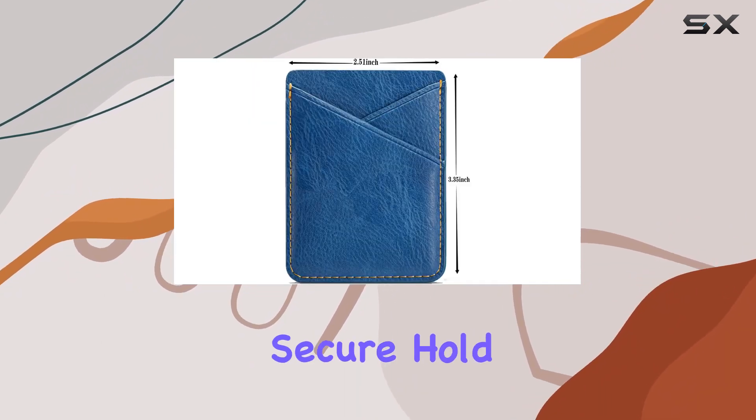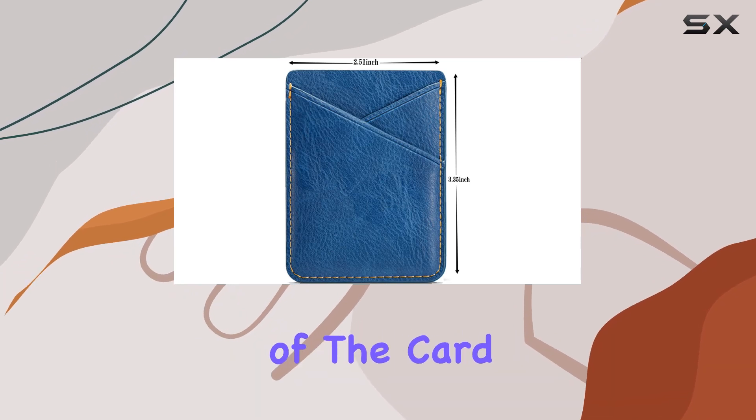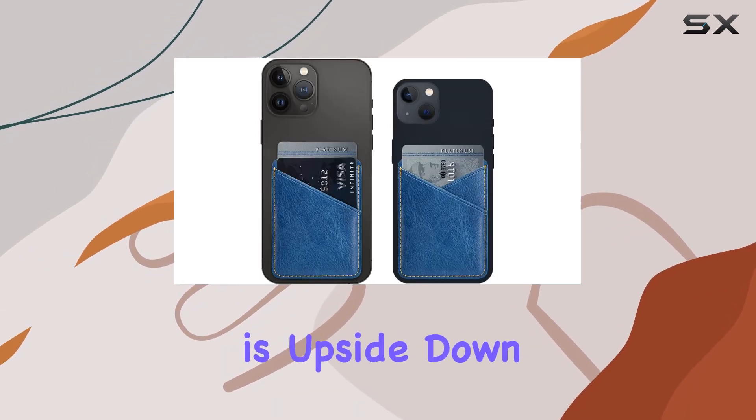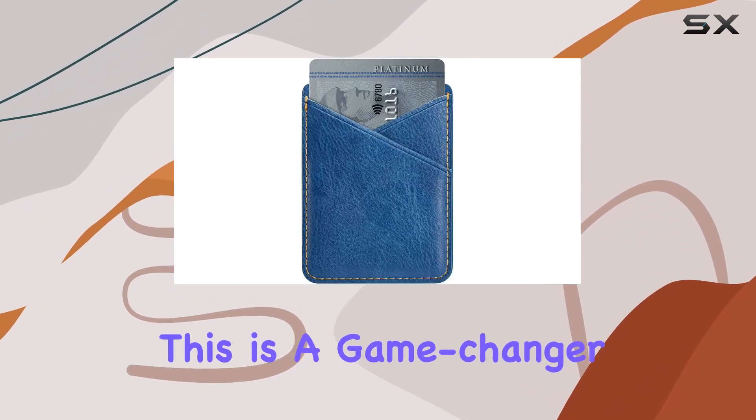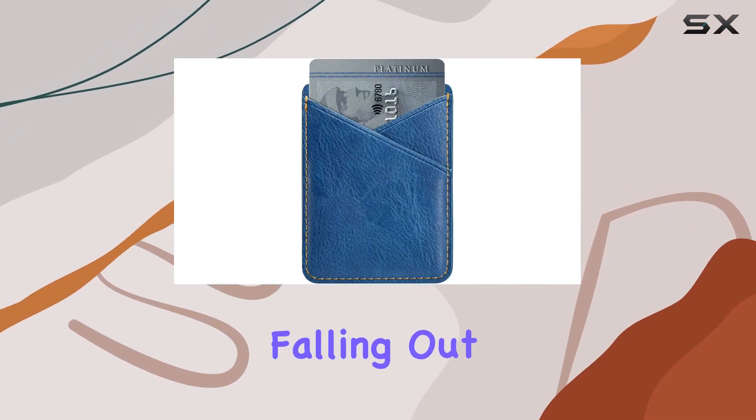One notable feature is the secure hold provided by the new structure of the card holder. Even if your phone is upside down, your cards stay firmly in place. This is a game-changer for those who are tired of worrying about their cards falling out.